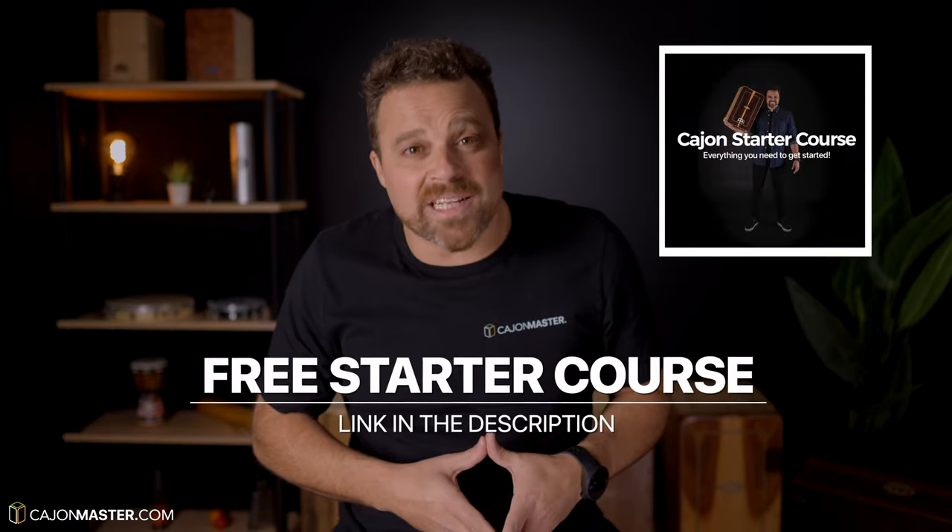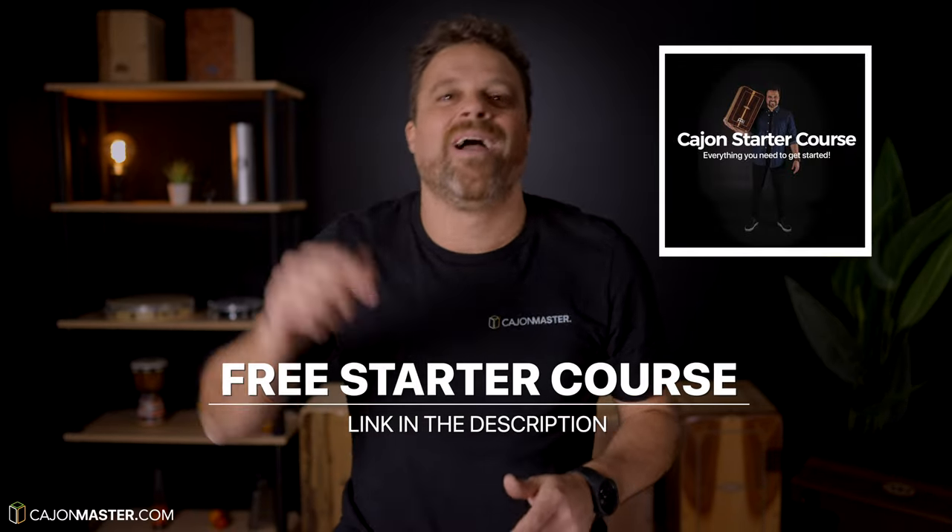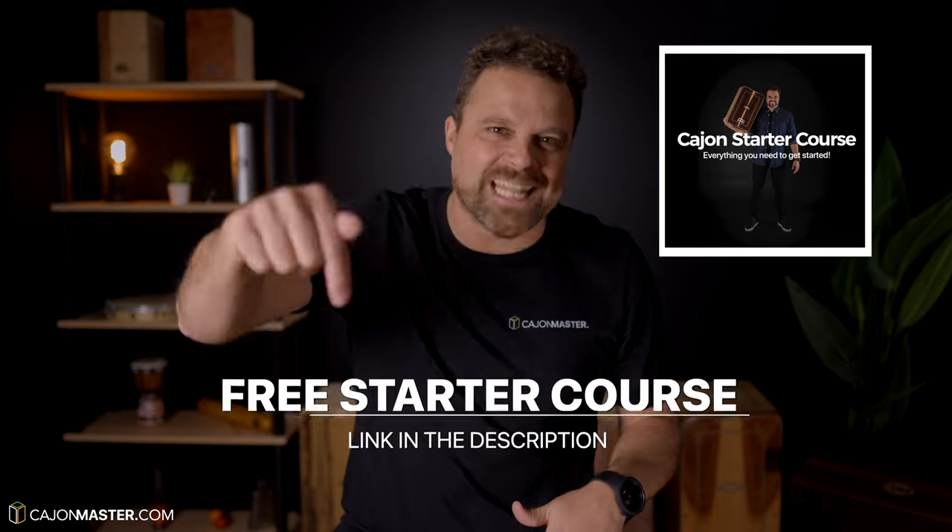And if you watch this video and other cajon videos and want to start learning the cajon, I'm offering a free cajon starter course that you can check out and sign up for now — link in the description below. Make sure to hit the like button if you like the video and feel free to share this video with friends, cajon players, and percussionists that might be interested. Thank you so much for watching, I'll see you very soon in the next one.